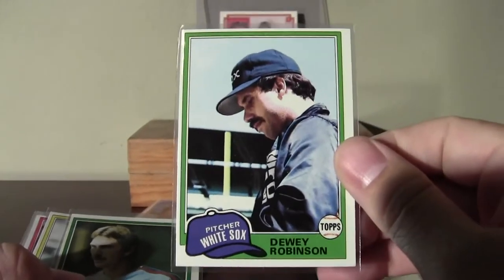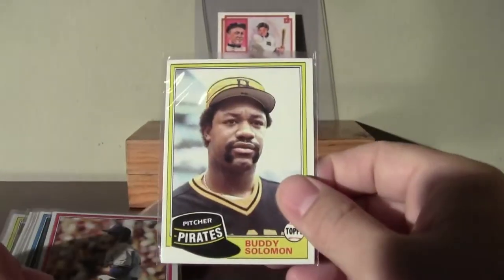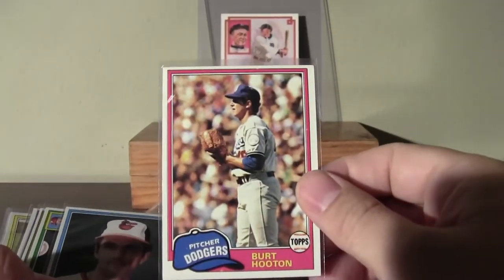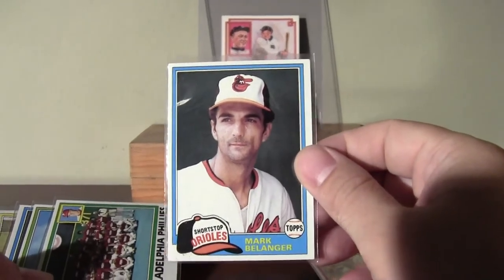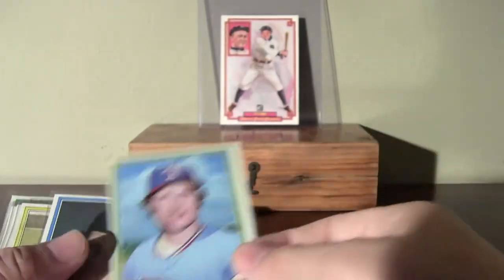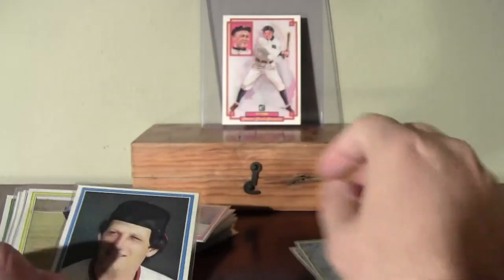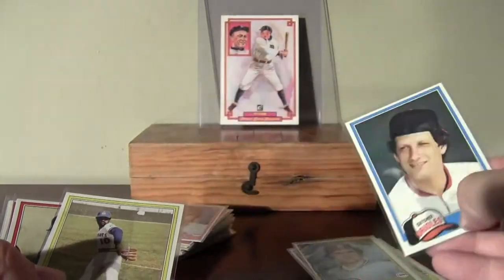The usual scruffy looking 1981 Topps ball players here. But still, lots of fun to open. 81 Topps is something that's pretty easily available and easy to get, but still got some age to it. There's another gum-damaged card — another bad situation there.